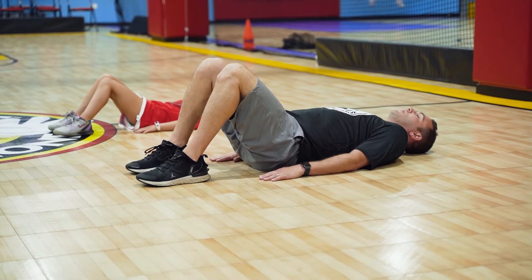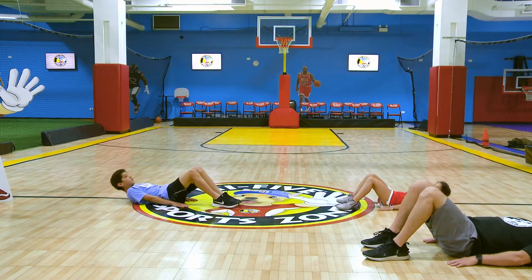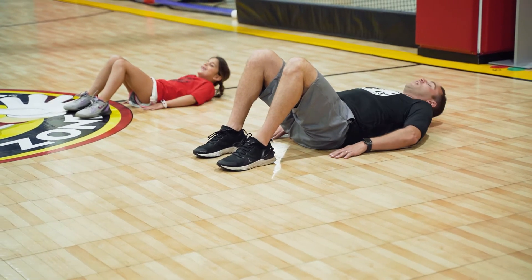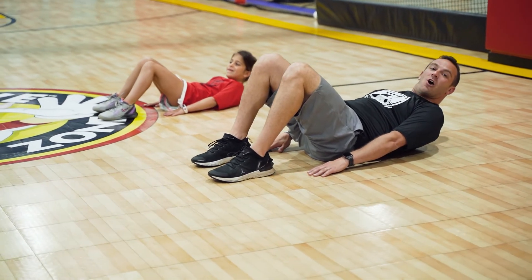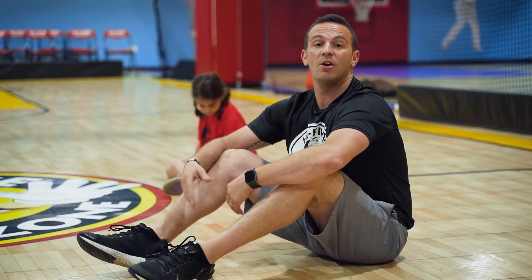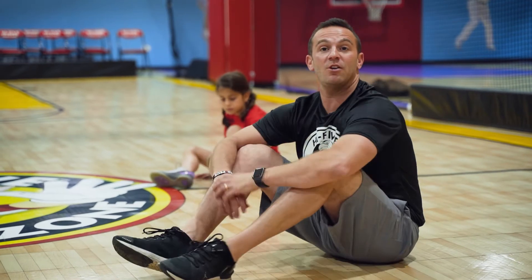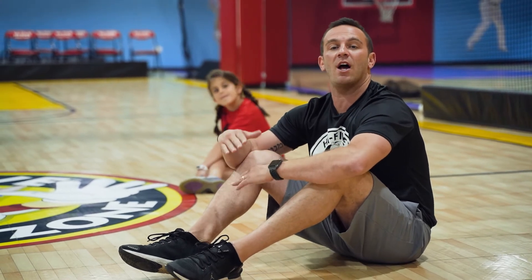Ready, go. One, two, three, four, five — make sure you breathe when you get up. Six, seven, eight, nine — hold it up, ten. Hold for three seconds: one, two, three, and down. Good job! Did you feel that? Now we want to challenge ourselves to do more — maybe do these for a minute and see how many you can do. Challenge your brother and sister at home, and next week try to beat your score and keep improving.